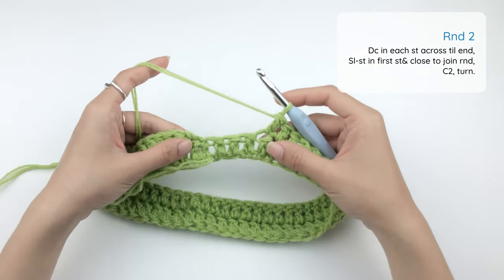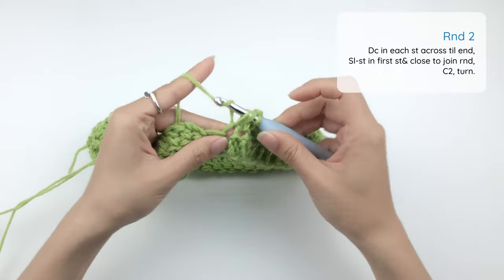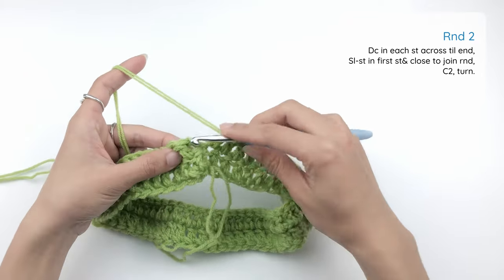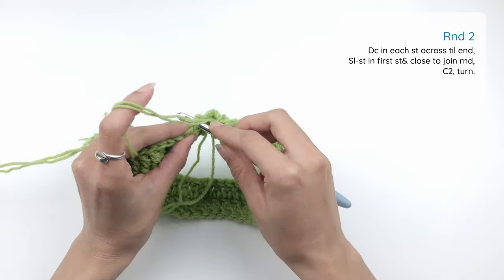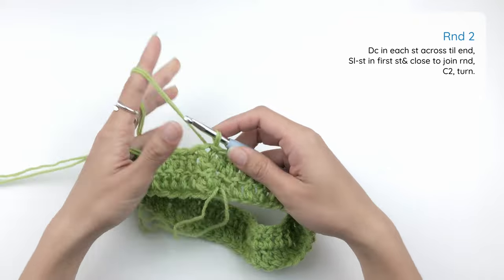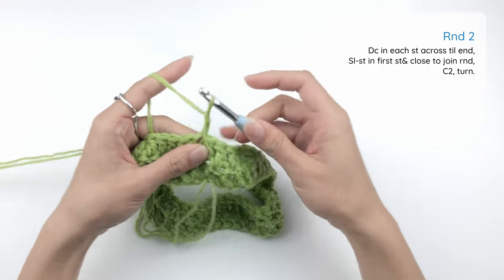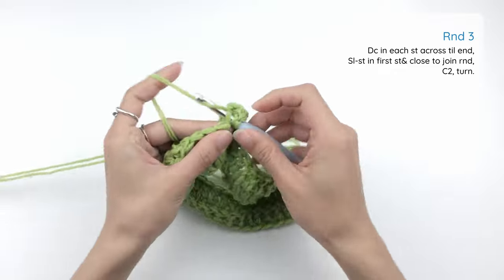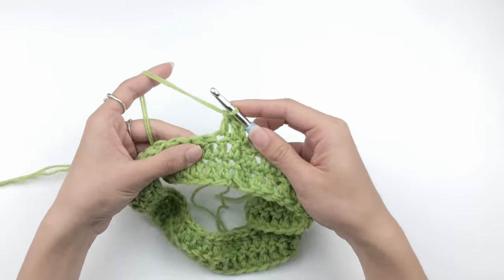I'm at the end of my second row and I have three stitches left to work in — I'm going to finish those. Again, we're going to finish this second round by joining it with a slip stitch: insert your hook right under the V on top of the first double crochet stitch next to the chain 2, yarn over and draw through both loops on your hook, then close our slip stitch. Before moving on to the next row, we're going to chain 2 and turn our work, then work double crochet into each stitch across. The pattern will be the same for the next few rows, so please follow the written pattern on the screen.